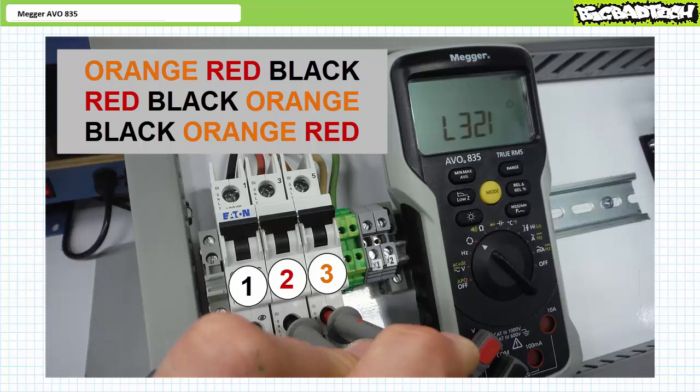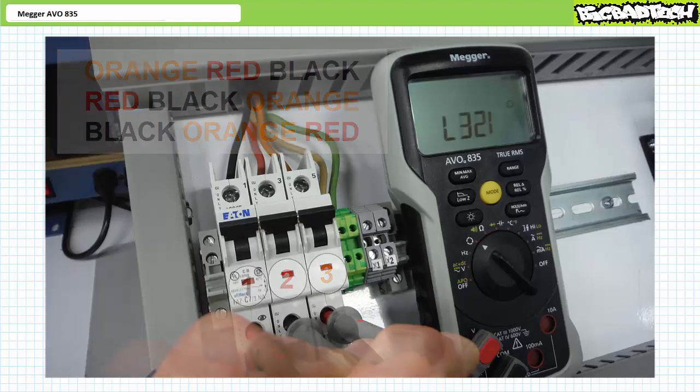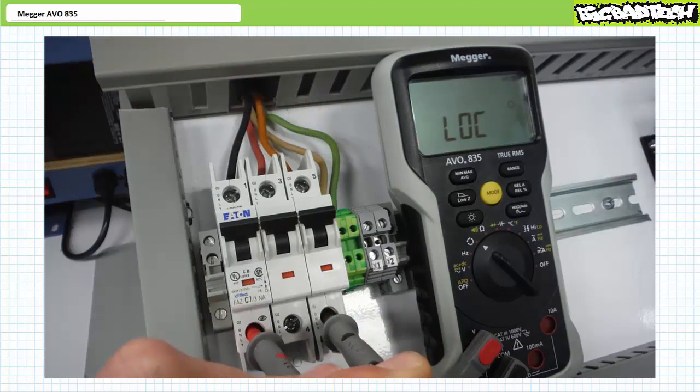What's great about this test is that it's repeatable and verifiable for any and all combinations of unknown wires and unknown phases. For example, rather than choosing the central red wire as our reference, let's start with the orange wire. If everything is correct, the AVO835 should still identify the system as orange, red, black — or red, black, orange — or black, orange, red.